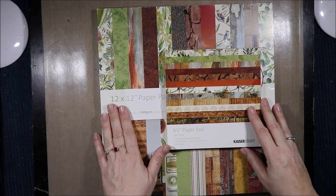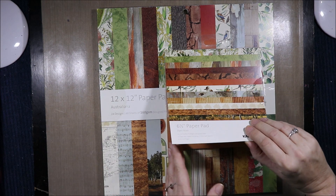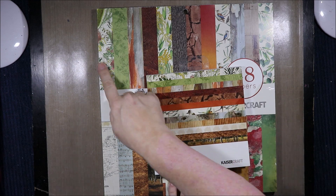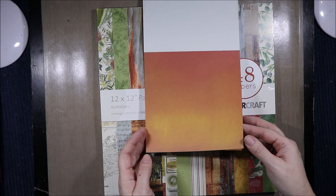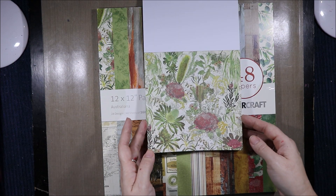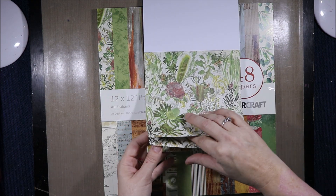Then we have the Open Road and Australiana pads. I'm not sure if any of the pages are the same in these, so let's have a look. That one looks the same anyway straight off the bat. We have these beautiful sunset-type colours — waratah and wattle, Aussie plants.